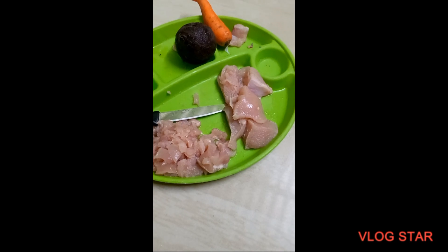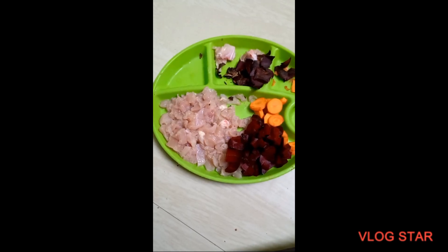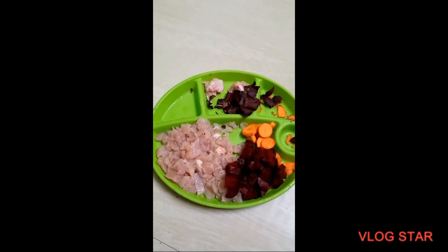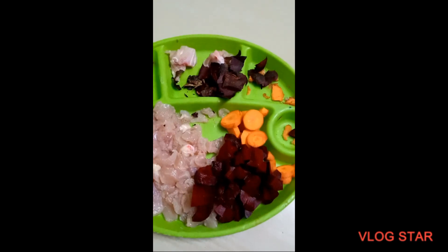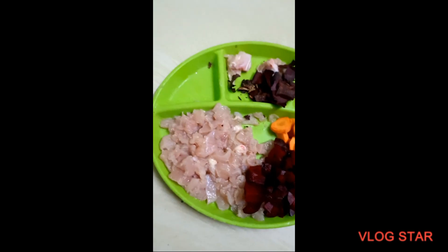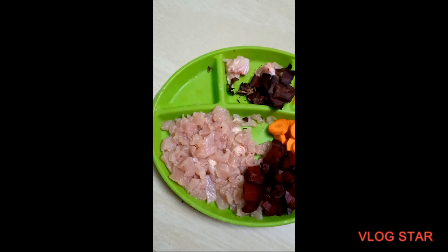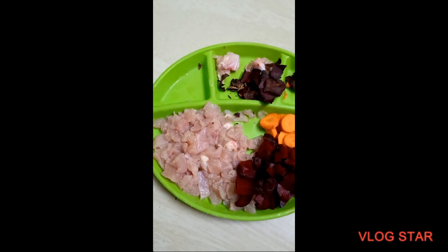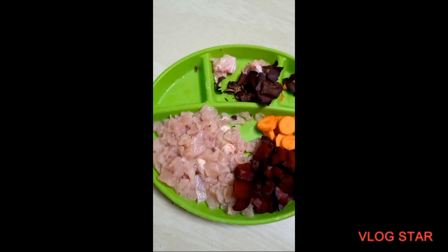I have removed the skin of the carrot and the beet and chopped them into pieces. These are the chickens which I've chopped. I have made sure that I have removed all the bones and hard pieces.